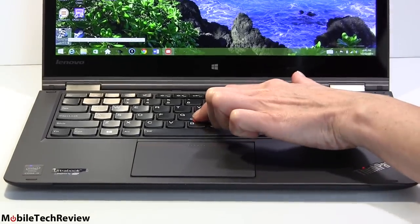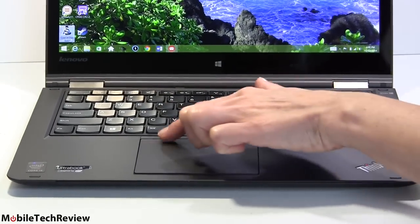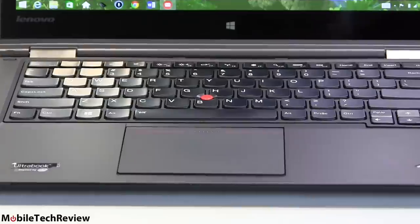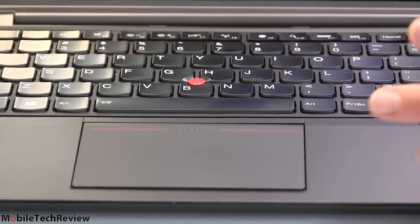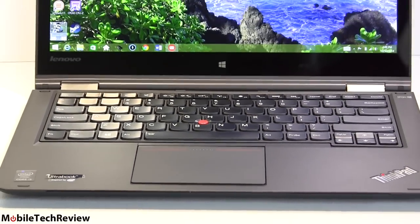For those of you who still like the eraser stick pointer, you've still got it right up there, and of course those top areas also work as click buttons when using the TrackPoint. Generally speaking, the unit is silent. It does have a fan inside — it is a standard Intel Core i5 machine, so it's not a fanless design.